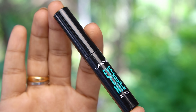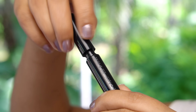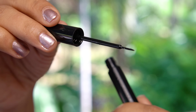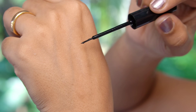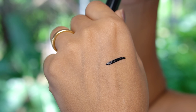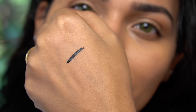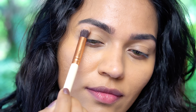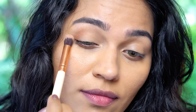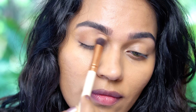This is very simple packaging, very travel friendly, very good packaging. I love the wand. This is a deep jet black — one of the deepest black eyeliners. This is the deepest black I have in my collection.